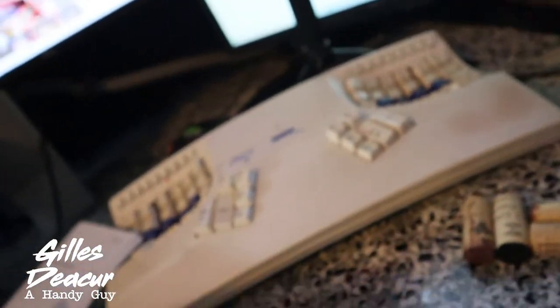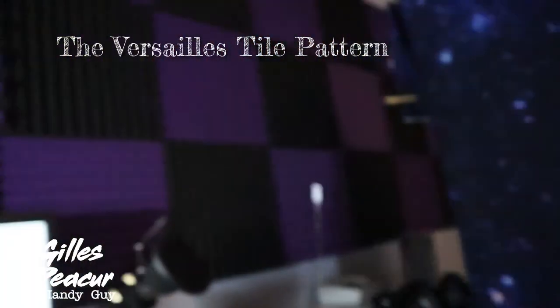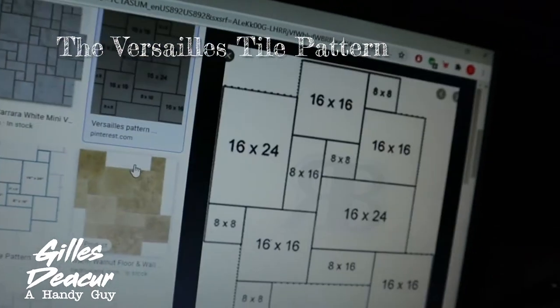I got to thinking, what kind of patterns can we use that are not so standard? This is like a brick — basically, a cylindrical brick. So I did some research into brick patterns, and that led me into researching tile patterns. The pattern I favored the most that didn't have any kind of boring pattern was called the Versailles. We do a search for a Versailles pattern and this is what shows up on the images. That's a pretty good looking pattern.